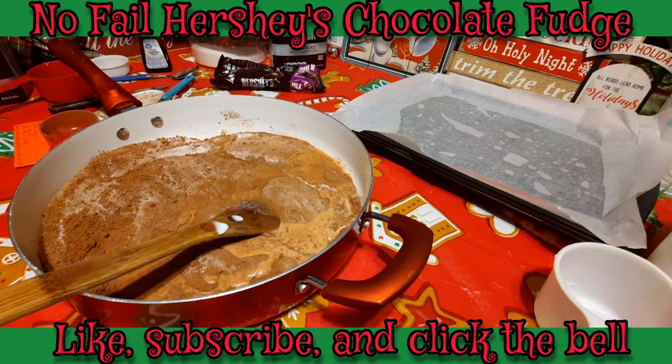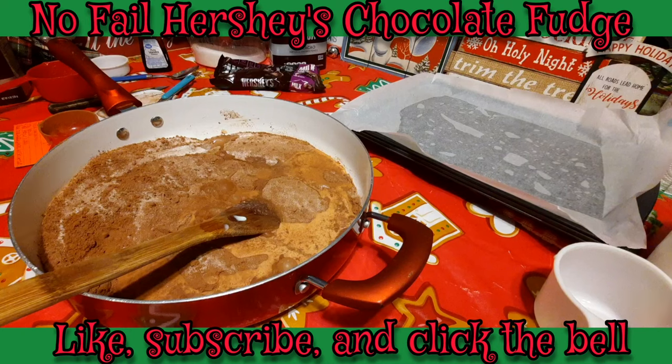I'm going to take this over to the stove and get it all mixed up. My burner is going to be on almost high — just between high and the one notch up from high. I'm going to cook it until it comes to a boil. Once it starts boiling I'm going to set my timer for about five minutes, no more no less.